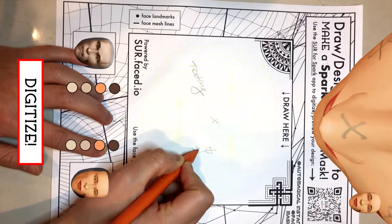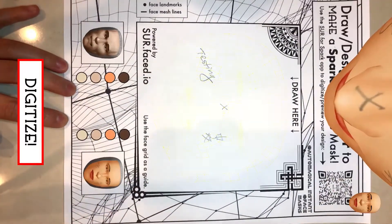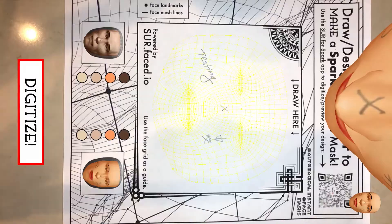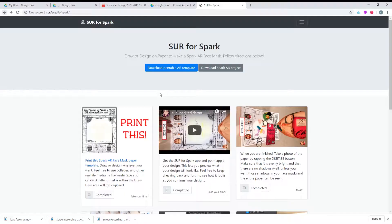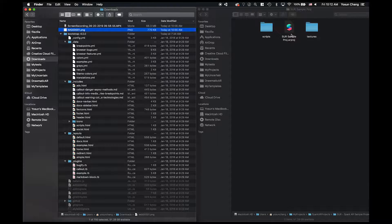When you feel like you're ready, you can press the digitize button to take a snapshot of your design. This creates a UV map that you can then use in Spark AR on the face mesh in the face tracker.